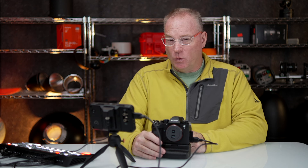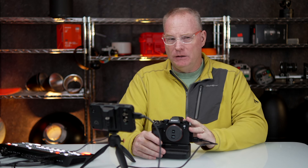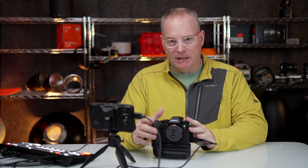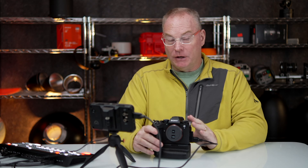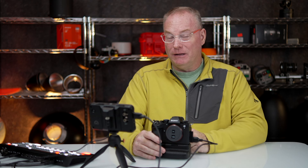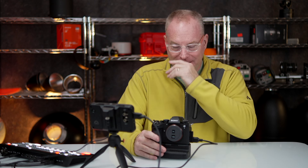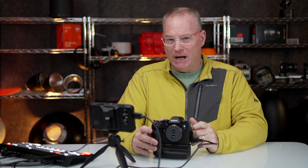If you're shooting sports, there's a new element in the autofocus menu that you might miss. When I first started shooting the game yesterday, I was really freaking out because the camera was not operating correctly. It was not even close to the performance of the A1 or A9 III, and it kept focusing on the fans in the background, and I couldn't figure it out.